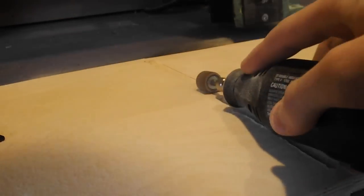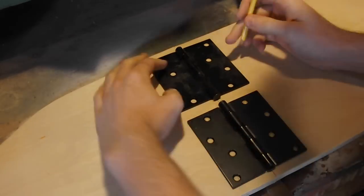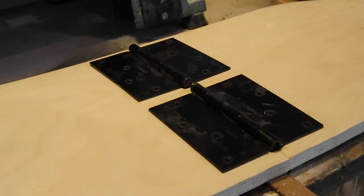I then marked the holes for the screws, drilled some pilot holes, and installed the screws to secure the hinges to the board. These screws came with the hinges that I bought from Home Depot.